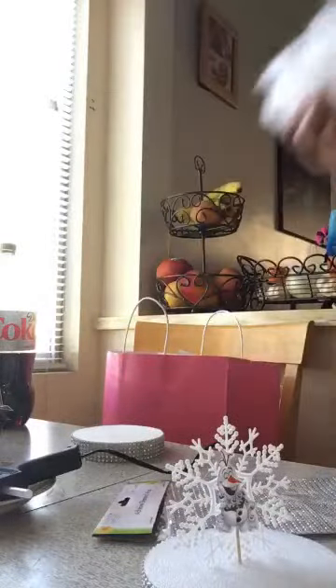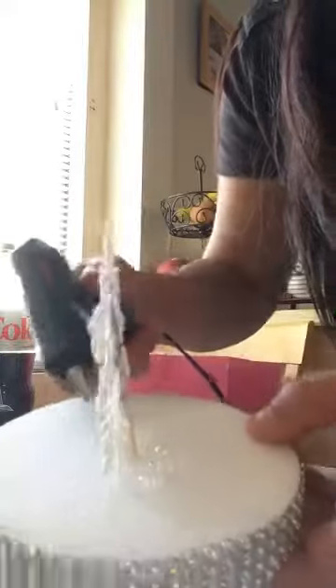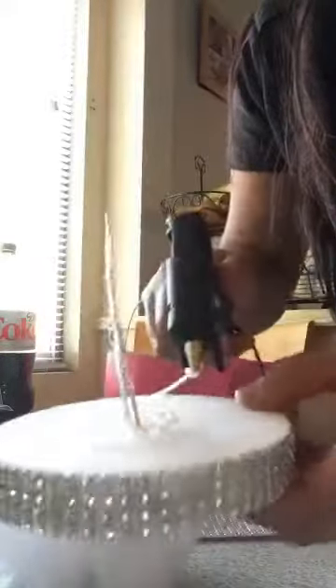Once that's done, you want to grab some snow from this bag. What you guys want to do is apply glue gun all around here, then grab some snow and just kind of play with it, put it in there. Look how pretty it is — they look so cute, guys!